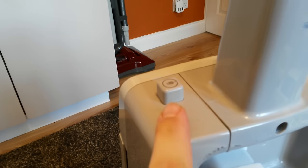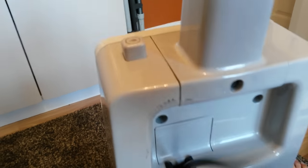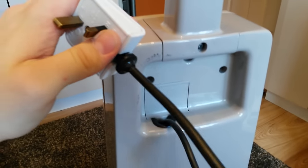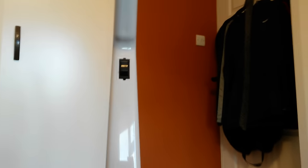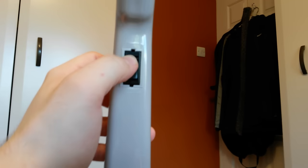Coming round to the back, there's the AutoFlex. There's nothing much else to see on the back apart from the switch on the handle up there — just a regular rocker switch.